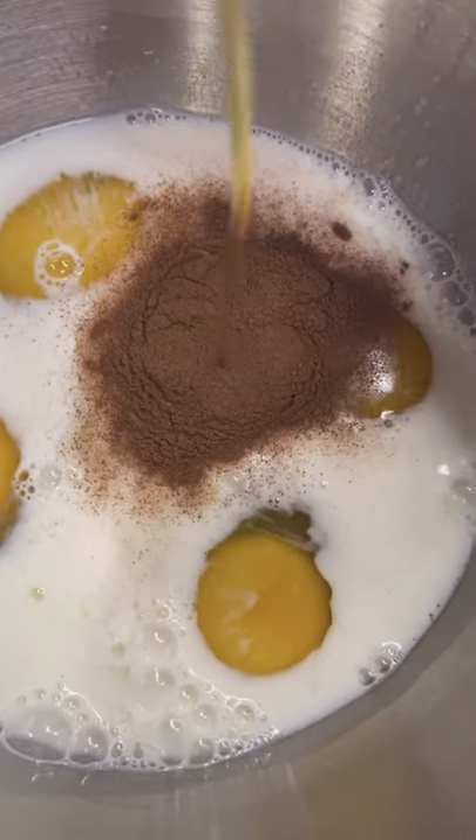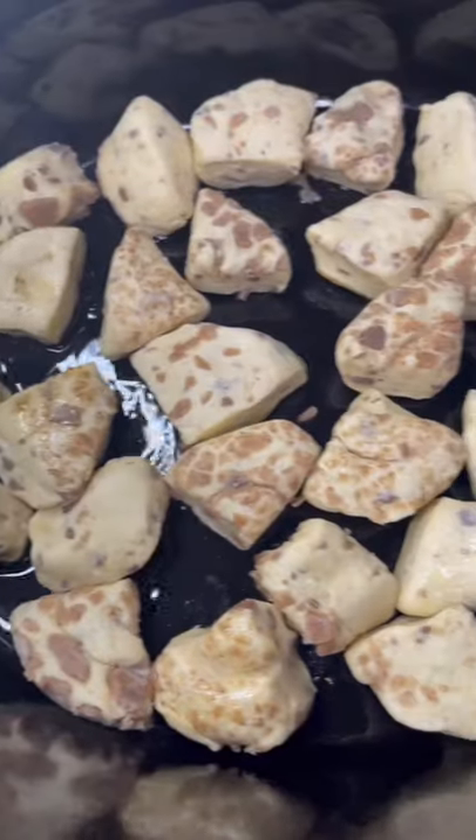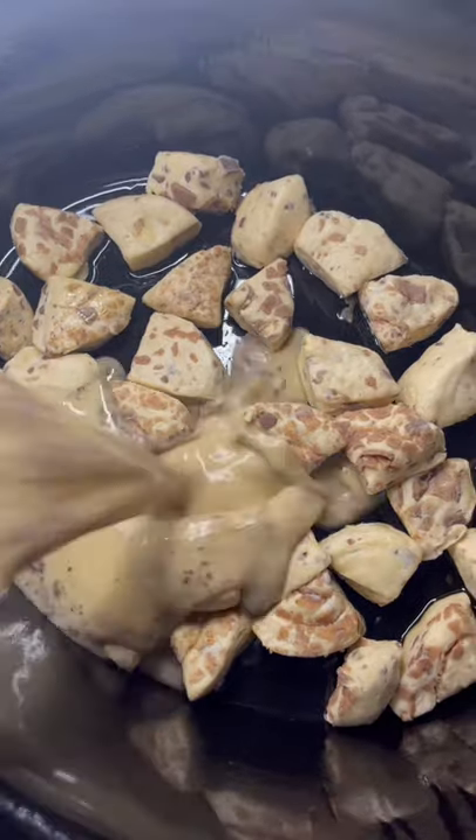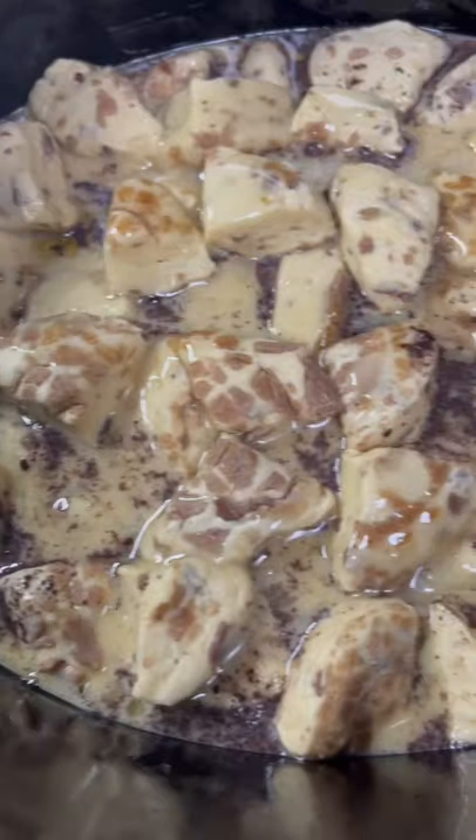Three tablespoons maple syrup, two tablespoons vanilla extract — whisk everything together. First pack of cinnamon rolls in, then pour our mixture right over top. Second pack in, then a pack of that icing drizzled on the tippy top.